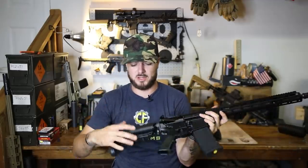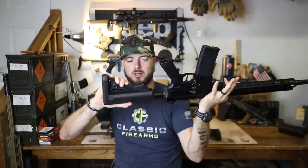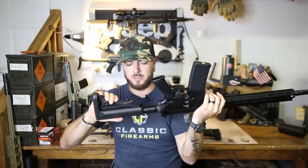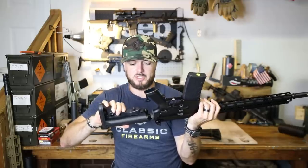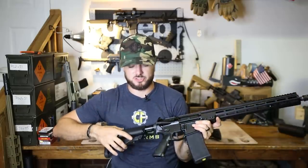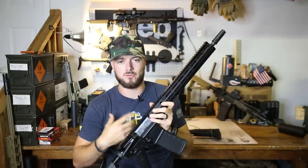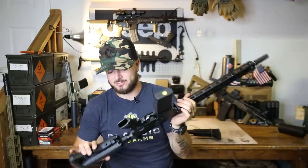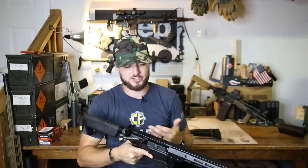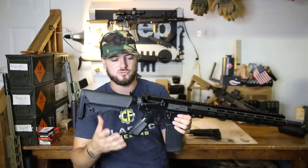The B5 system stock with that Sopmod look has its lever to actuate the length of pull right here, and you can see just how much easier that is to actuate than the BCM Gunfighter. That's good if you want to quickly change your length of pull, however it means there's a possibility of it rubbing against your gear and changing on you. I personally haven't had that issue, but I have seen it happen to other people, so take that for what it's worth.